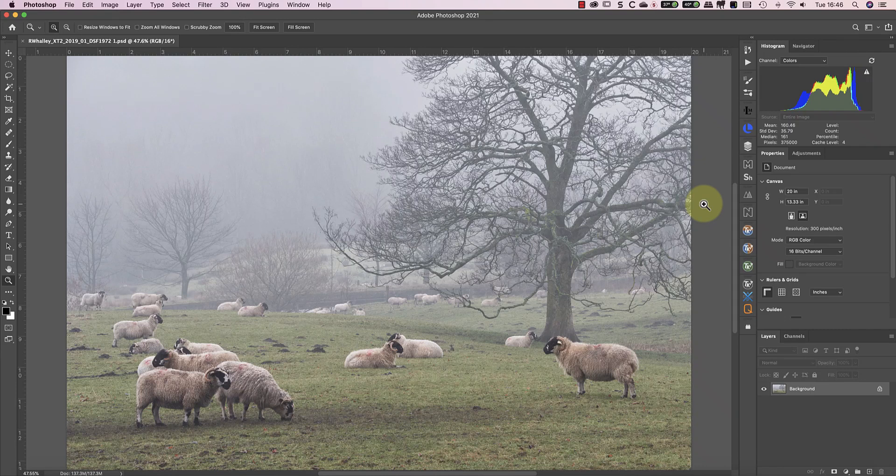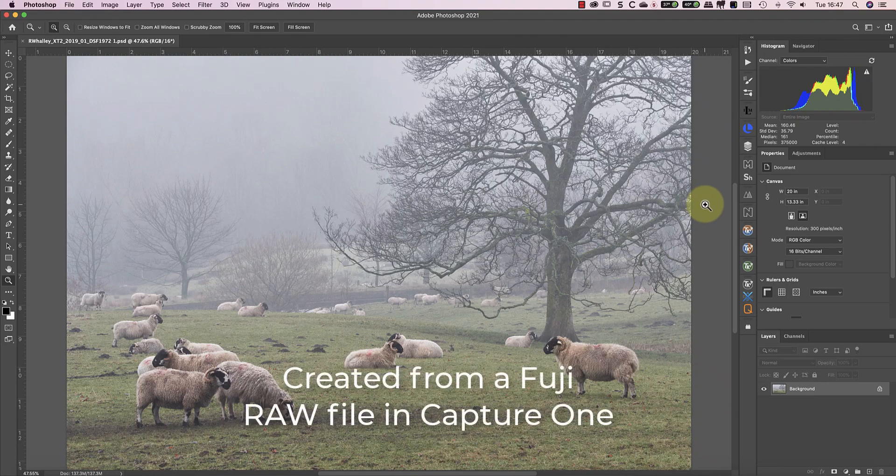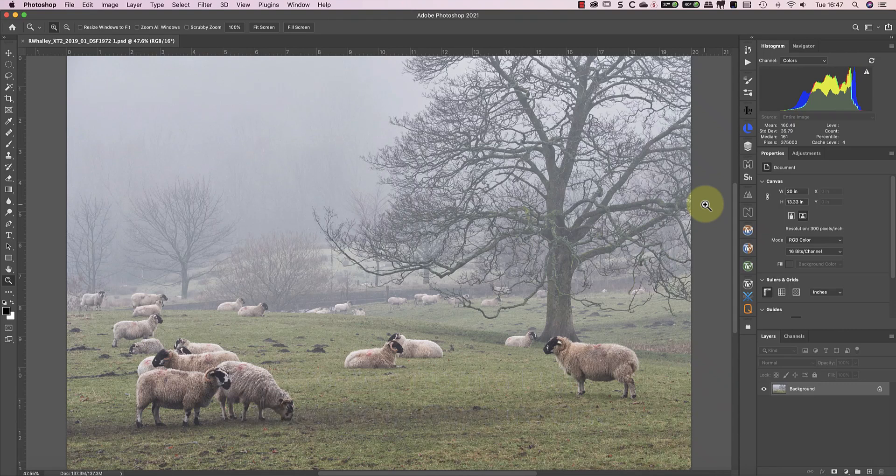Today I thought I'd share an example using one of these images. Now although On1Photo has its own raw converter and browser, I'm going to be using it as a plugin from Photoshop. Despite this, the actual processing and filters are just the same as in the full version of On1. I created the starting image from a raw file using Capture One, and I have that image open now in Photoshop.